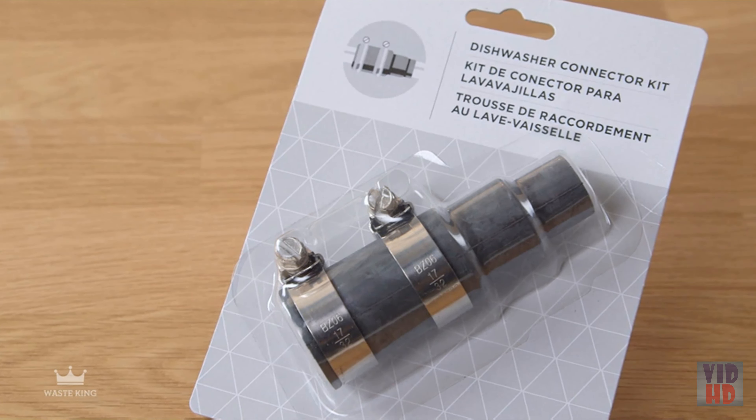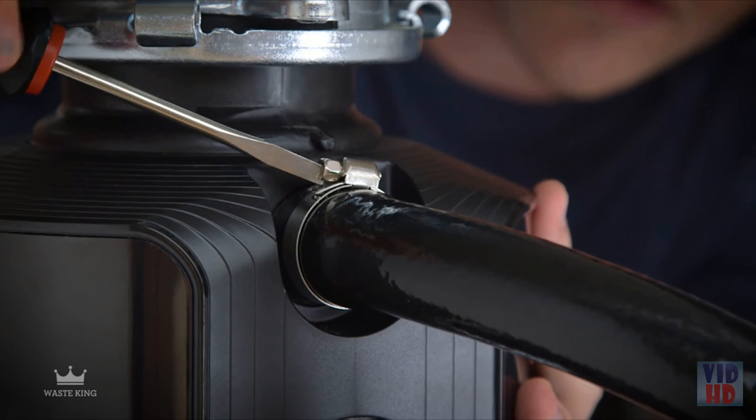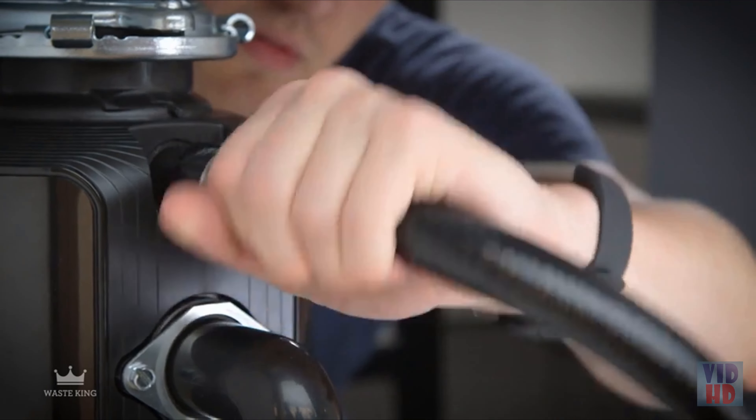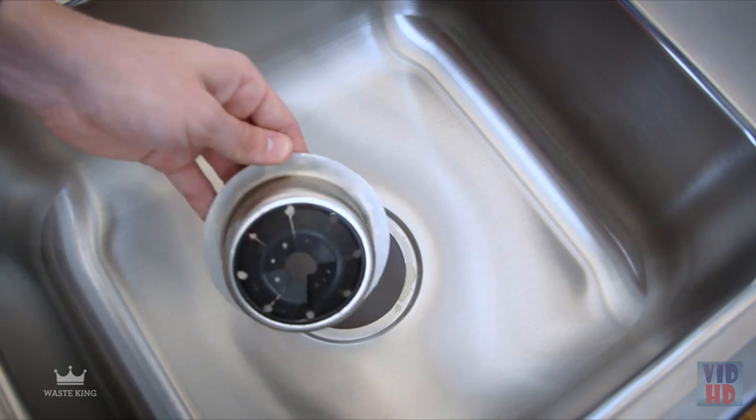Step 2: Remove your old garbage disposal. Disconnect the drain line and any other connections. If you have a dishwasher, remove the dishwasher drain hose. Most garbage disposals are removed by turning the lower mounting ring to your right — be sure to hold on to the disposal as you turn so it doesn't fall. You can also insert a screwdriver into a tab to help turn the mounting ring. Remove the mounting assembly by loosening the mounting screws and popping off the snap ring. Remove the sink flange and your old garbage disposal is gone.